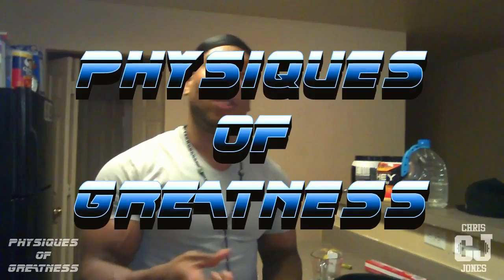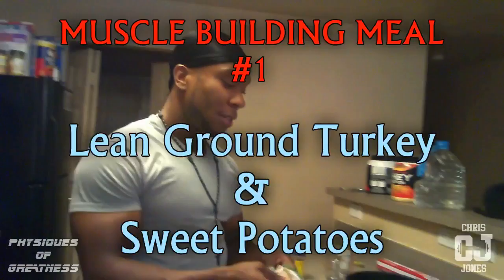Hey, what's going on? This is Chris Jones, you know who it is, with Physiques of Greatness. Right now I'm cooking a healthy meal. This right here is going to add muscle to you — serious muscle. But also, it's going to keep your body fat levels low.